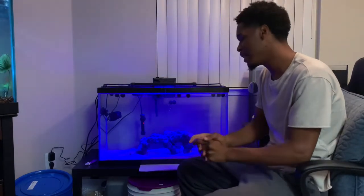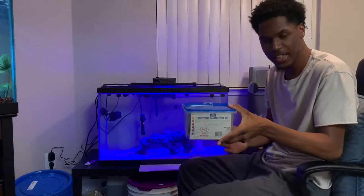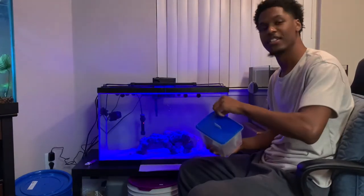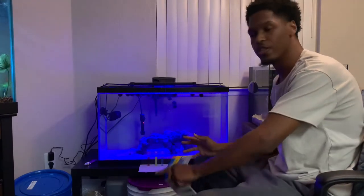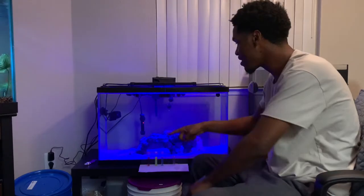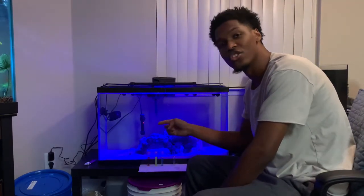Today I thought it'd be a great day to test out the API saltwater/freshwater test kit so I can show you guys how that works and when your tank is ready for fish. When fish get in the tank, they eat, and uneaten food becomes waste, which turns into ammonia. The bacteria in your tank eat that ammonia.